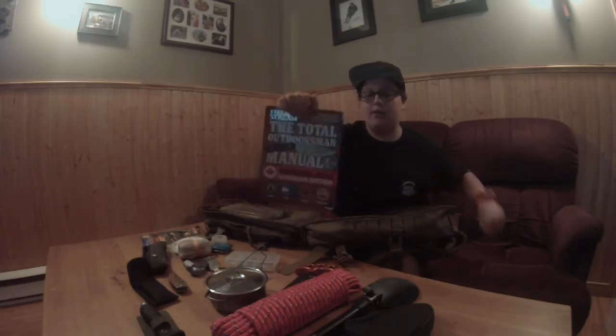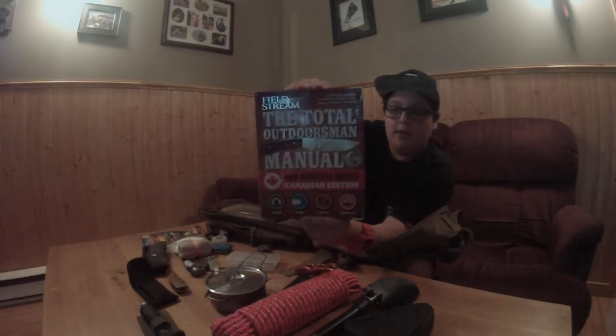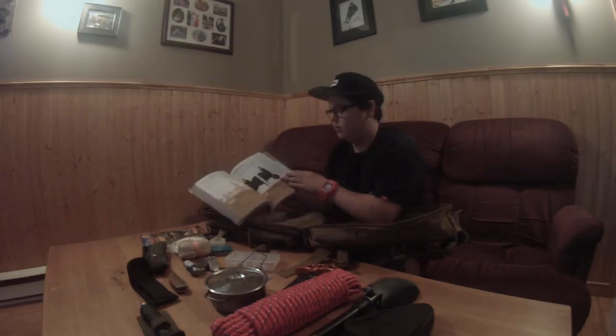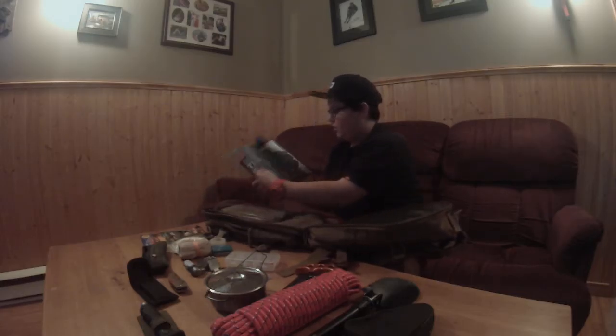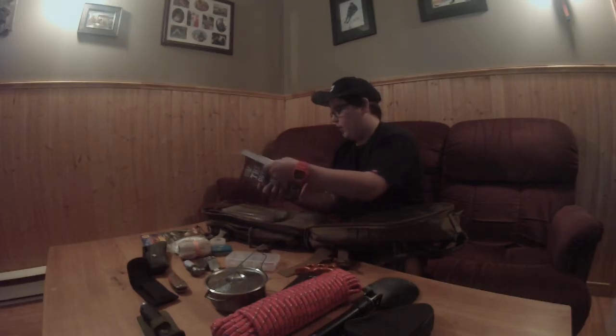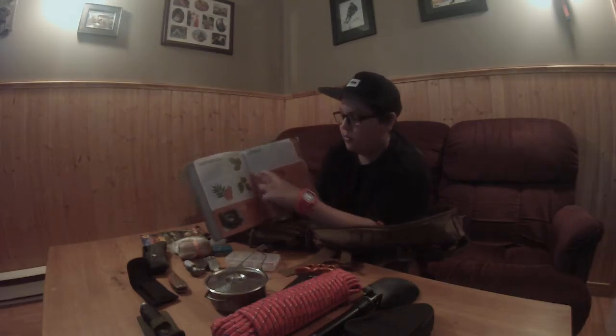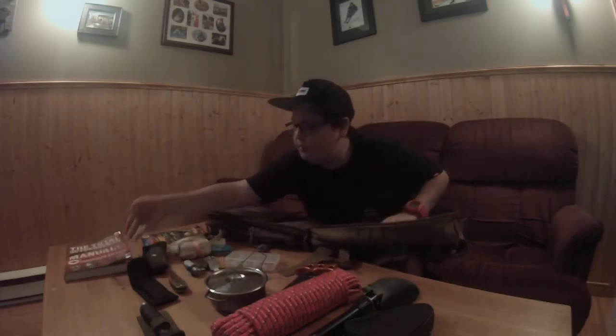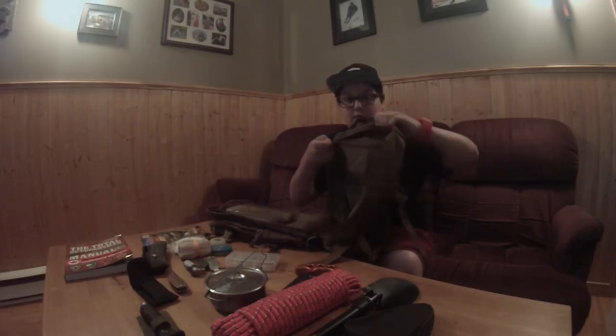This was a great buy — the Total Outdoors Manual. I got it on Amazon for 30 bucks. It covers camping, fishing, hunting, and survival with lots of great tips, including how to sharpen blades. Survival is my favorite section. It's a heavy book but I think it's worth it in the kit.